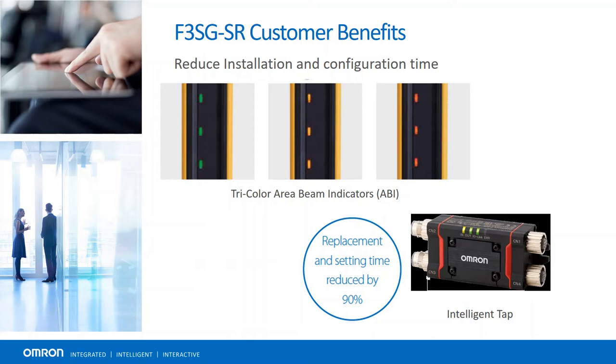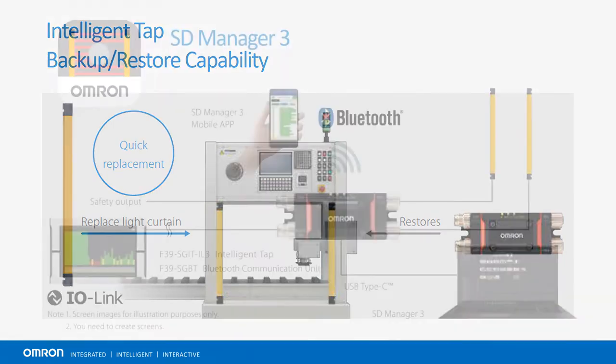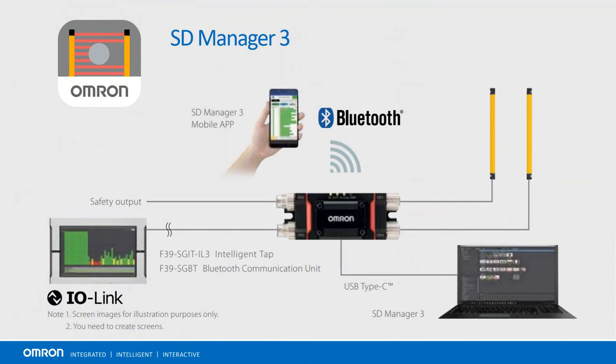The Intelligent Tap allows users to save their light curtain configuration. This way they can easily copy their configuration onto a replacement light curtain, or to another with a similar application. Instead of having to reprogram the light curtain, the settings can be uploaded in seconds. Intelligent Tap also enables IO-Link communication and, with the proper module, Bluetooth connectivity to Windows devices and Android smartphones. Once connected, one can configure and monitor their light curtain remotely with the free software tool.